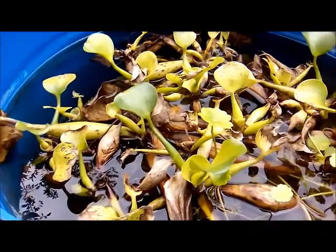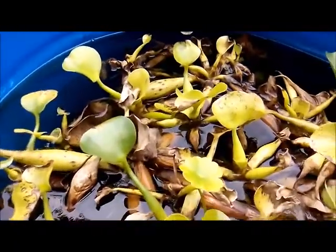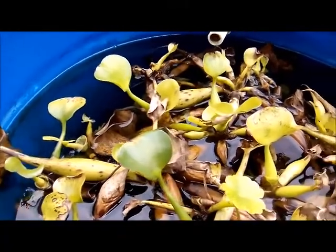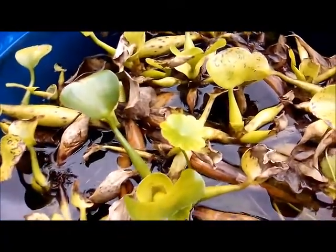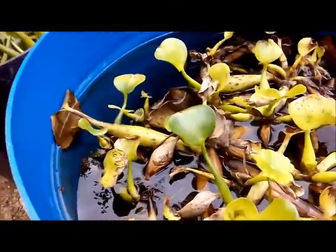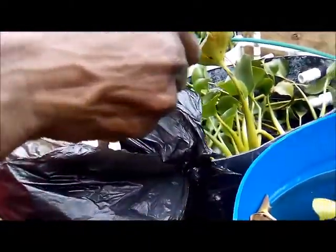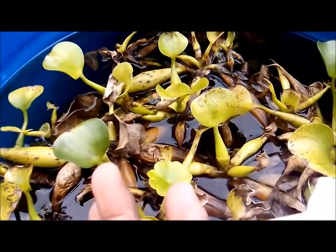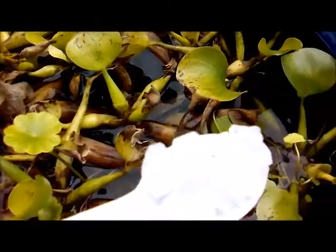Hi everybody, welcome to another Fish Keeping in Jamaica. I have just changed my water as I normally do, and I am now maintaining a hard water stance for my pond. My fish are healthy with regards to the slime coat. What I'm using is called coarse salt — I think aquarium salt is a little bit finer.